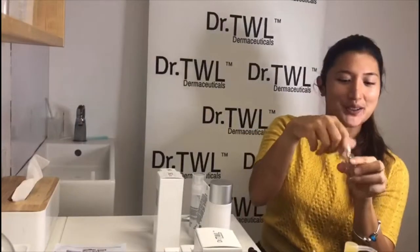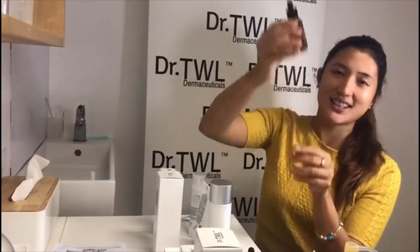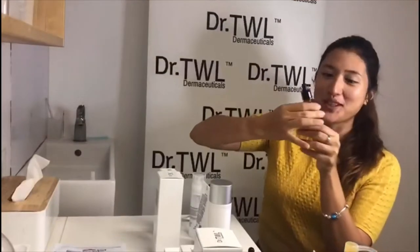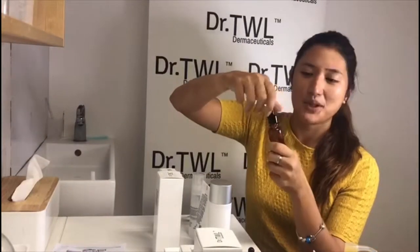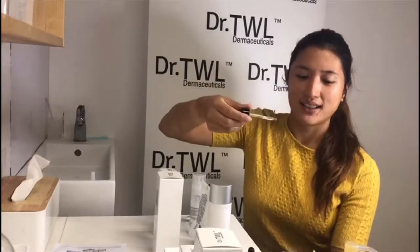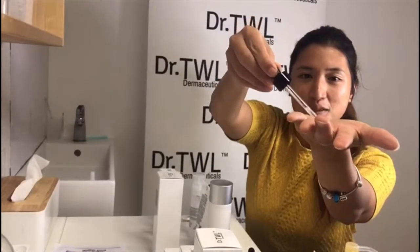Through step 4, which is the hyaluronic acid, and we have the Vitacy Gold. I love this one because it helps with brightening up your skin, making your skin just fill with glow. Then put just two drops and you're going to pat it on your face.